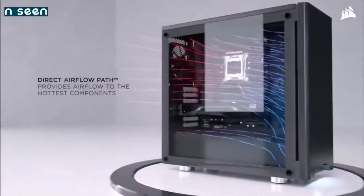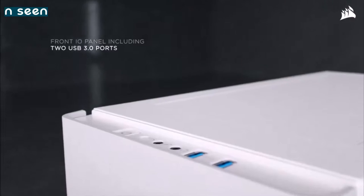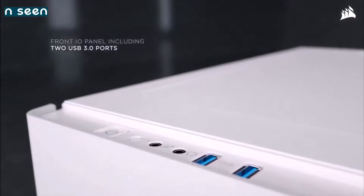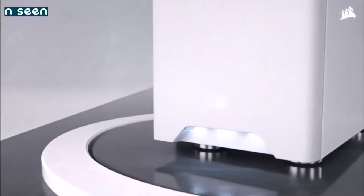Last but not least, this case weighs just 15.7 pounds. With its modest price tag, the 275R is probably the best cheap case you can buy in terms of features, and definitely the best PC case for beginners, as well as advanced users looking for a budget PC case.